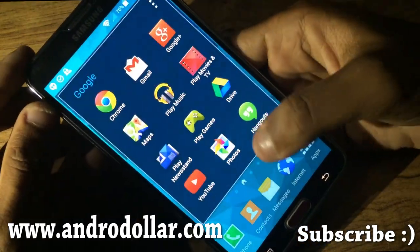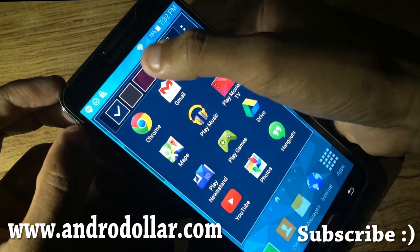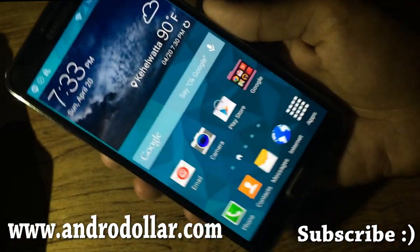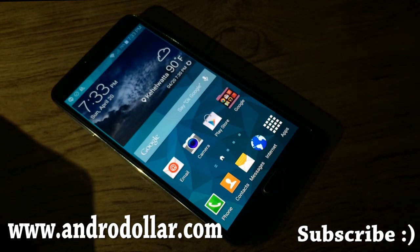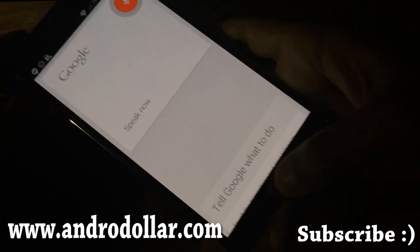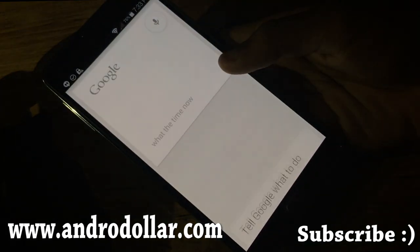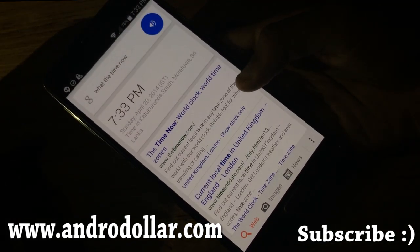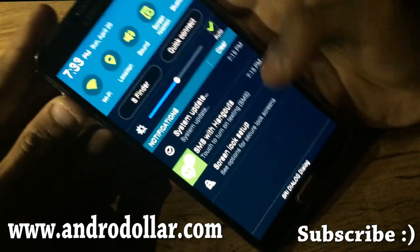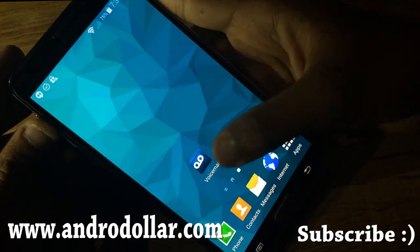We have the new interface for folders as well — you can change the folder color. Let's check whether the 'OK Google' command works. 'OK Google, what's the time now?' — as you can see, OK Google also works with this ROM. The new notification drawer is also available.